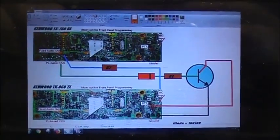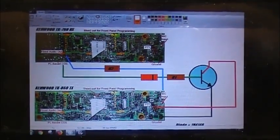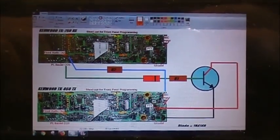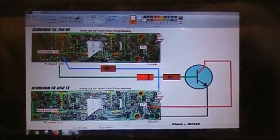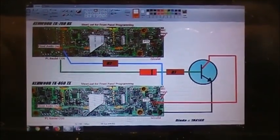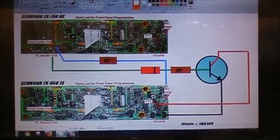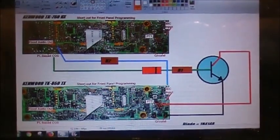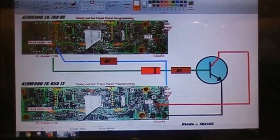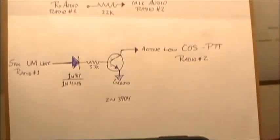I was just working on the crossband repeater again today, confirming the wiring between the two heads on the boat — the TK760 and the TK860H. For anybody wanting to know how you wire these up, this here is the diagram showing how to wire it up. It's not too difficult as long as you've got the audio line right and your PTT line right, and you're fine.